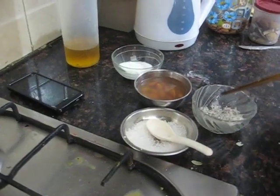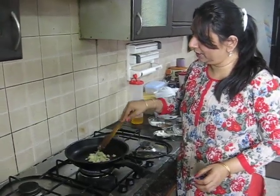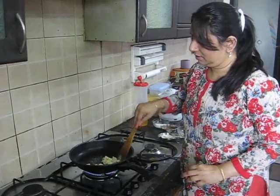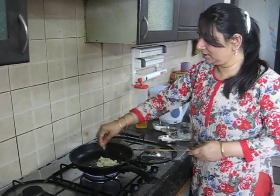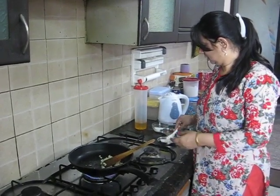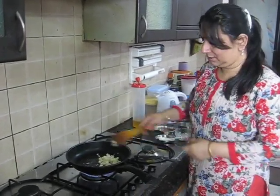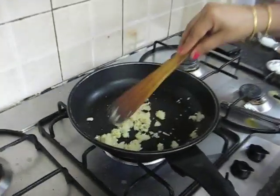I am going to add nuts, sugar, and grated coconut. I will add some boiled mashed potatoes and grated coconut. Little bit of sugar according to your taste, and I will add some nuts.